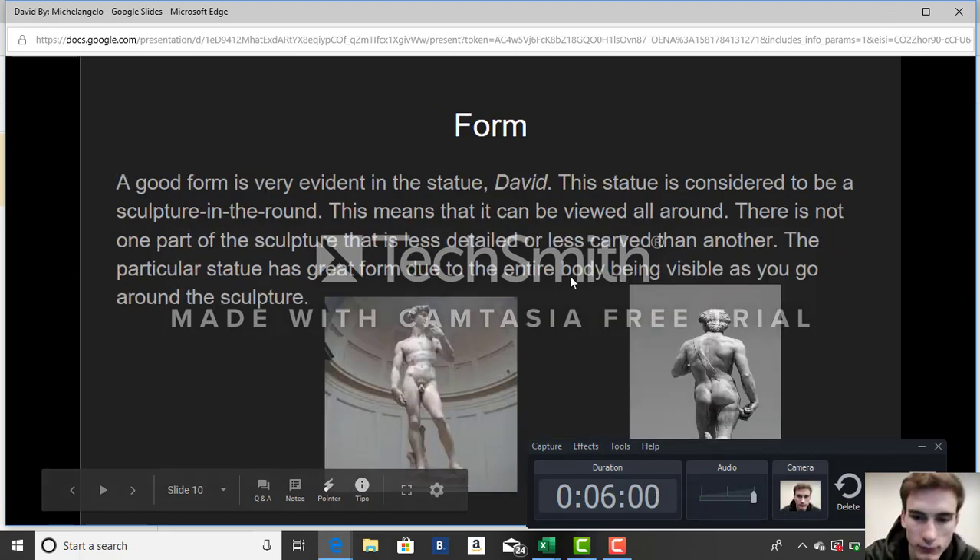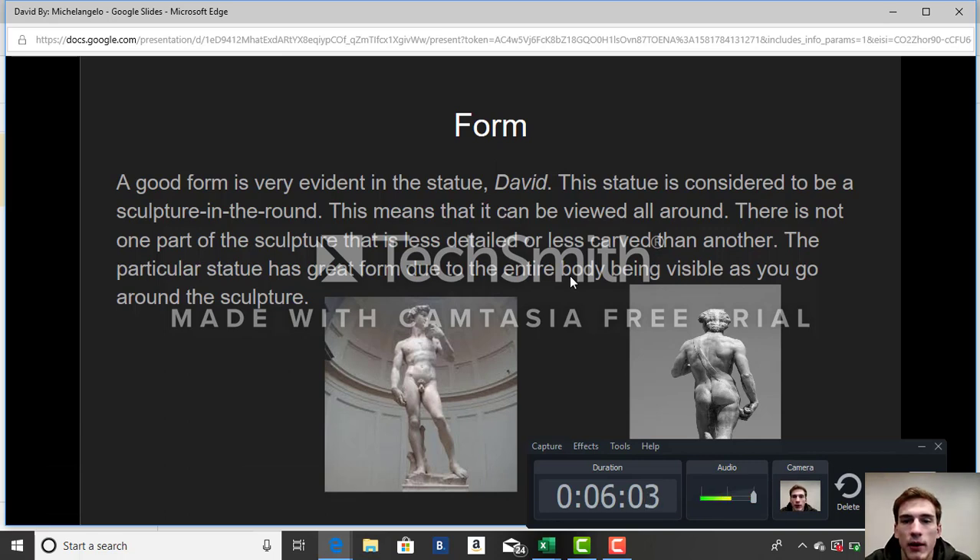Regarding the form: the form is very evident in this statue of David. This statue is considered to be a sculpture in the round, meaning it can be viewed from all sides — the front, sides, and back. There is not one part of the sculpture that is less detailed or less carved than another. I have pictures of both the front and back of the body on this slide to show that not only the front but the back side was also very detailed. The entire body is visible as you go around the sculpture.